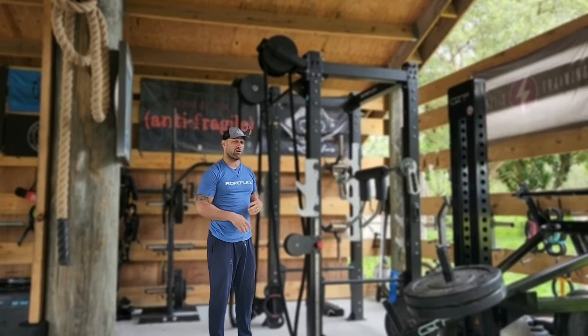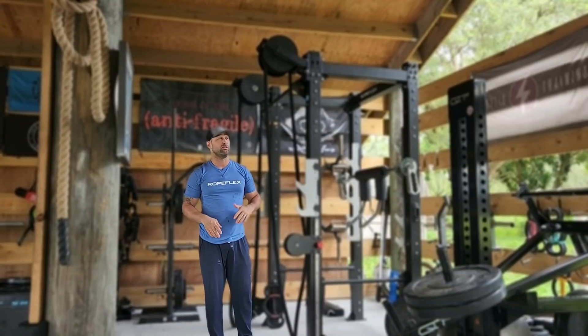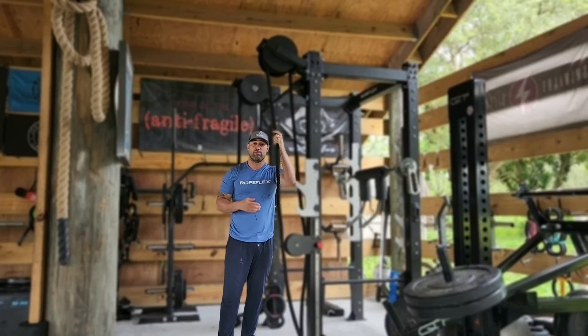You can keep that heart rate going. You can work a lot of power and explosiveness as well as strength and stability using the RX2100 by RopeFlex.